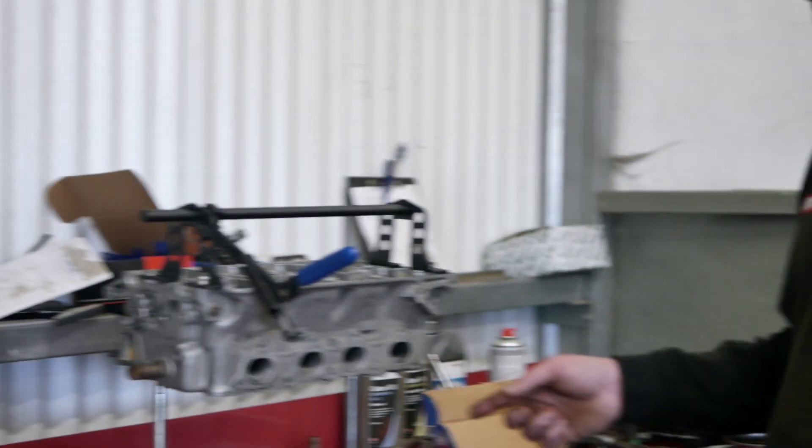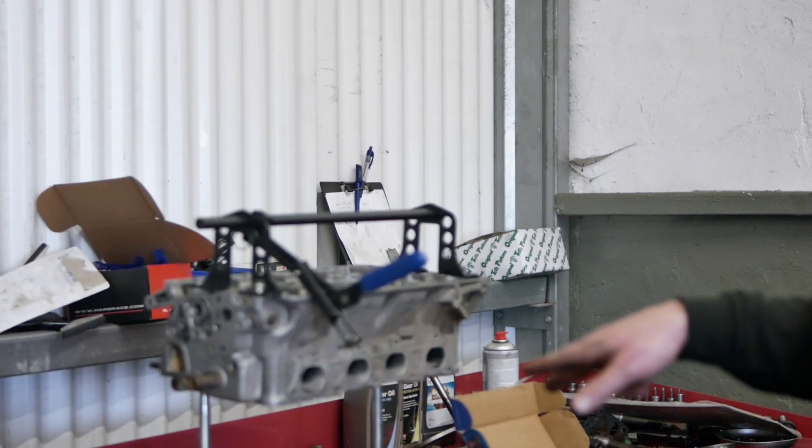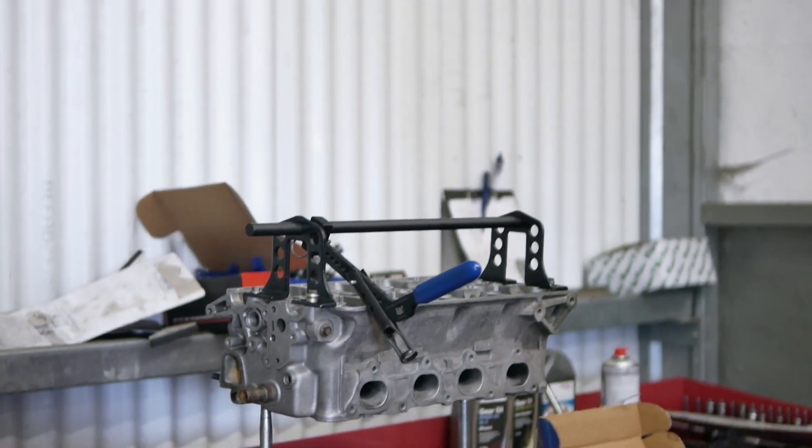So a bit of background on this — this is one we've been building in the background for a customer. It's a B-18C4 block from the MB-6 Civic and it has had the full CSS treatment — cellular support system. We've fitted Skunk2 rods, ACL bearings, obviously a new oil pump, and Wiseco pistons. The head has a full Skunk2 valve train in it, it's been hand ported — the customer had that done themselves.